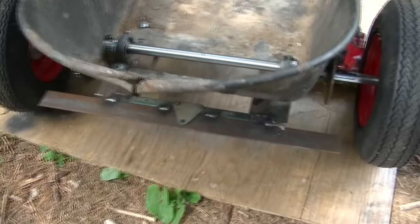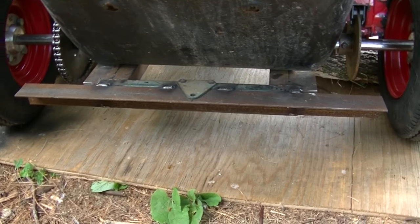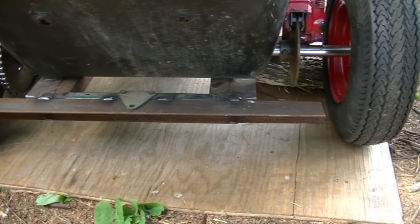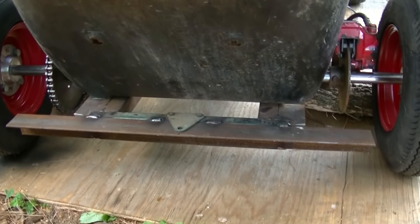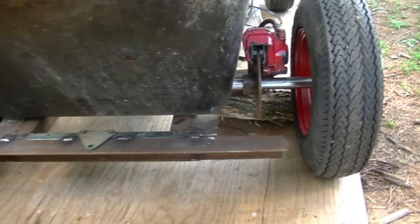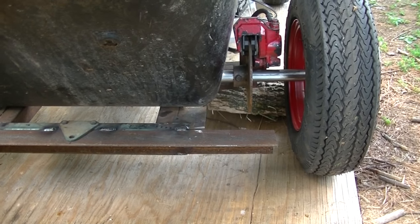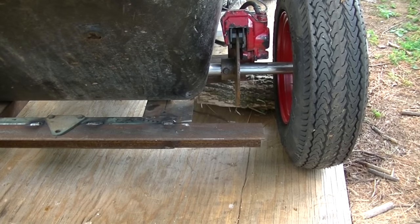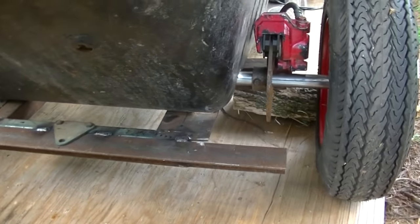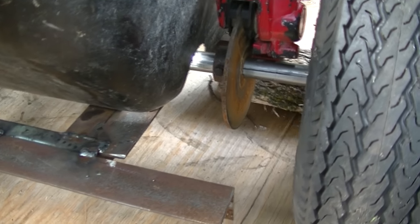Coming around to the back of the vehicle and getting down low here — you can see that back bumper I built out of angle iron. Nothing fancy to it yet; it's going to get dressed up a little bit. There's something else going in the back there, but we'll leave that for a surprise. Just off to the right you can see that six-inch go-kart brake rotor clamped onto the axle shaft.